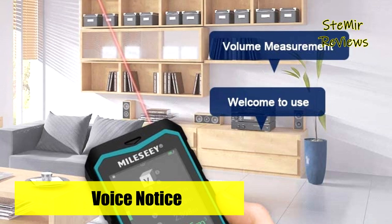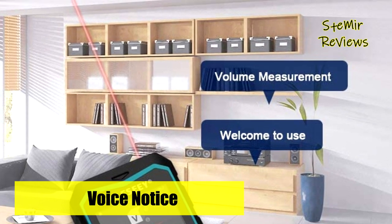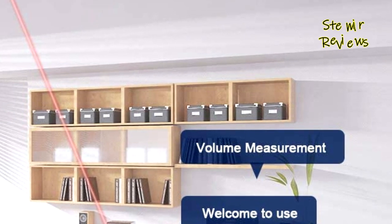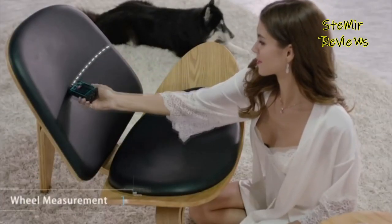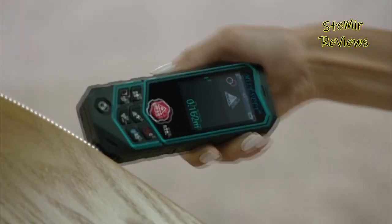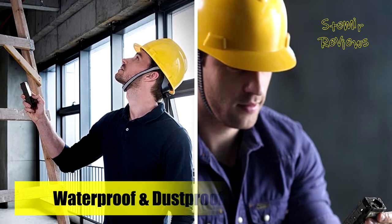Electronic distance measure is a must-have for realtor, carpenter, design engineer, contractor, electrician, etc. What you get: Mielezy 2B laser measuring device, 3 batteries, 1 user manual, 1 portable bag, 1 hand strap, 1 package box, 18 months warranty.